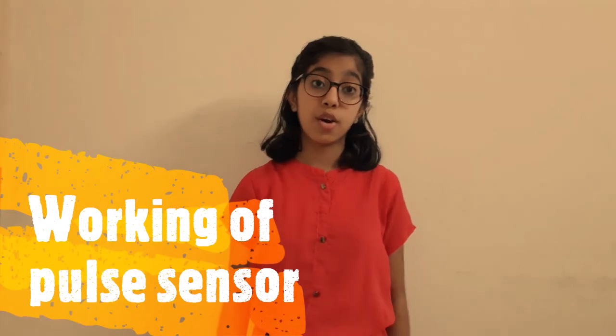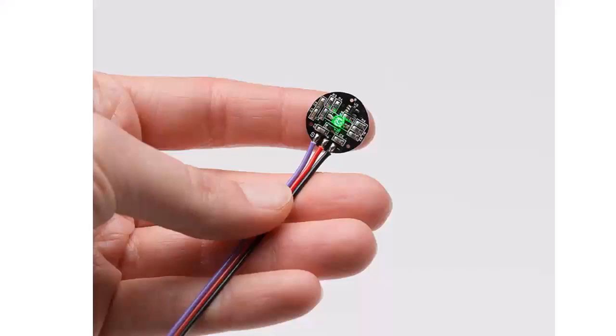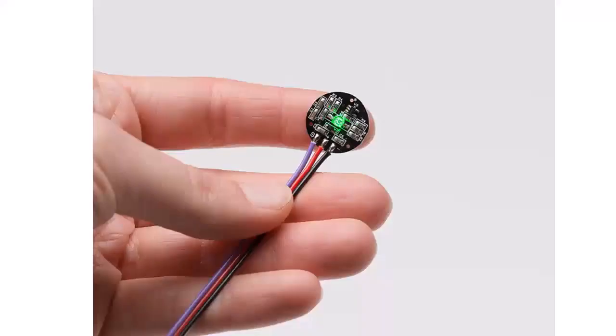Now let's move on to the working of the pulse sensor. This sensor has two parts. One end has a circular portion which you have to clip on to your fingertip or ear lobe, and the second end has jumper wires which plug into the Arduino. If you can see, there is an LED on the front side of the sensor. We have to place either the fingertip or ear lobe directly on top of it.